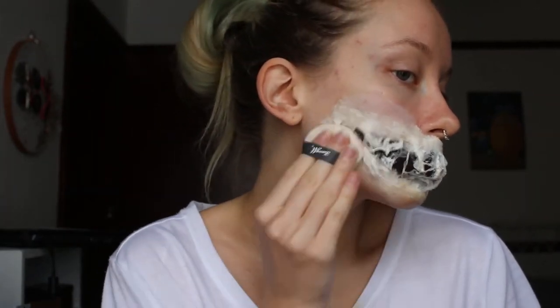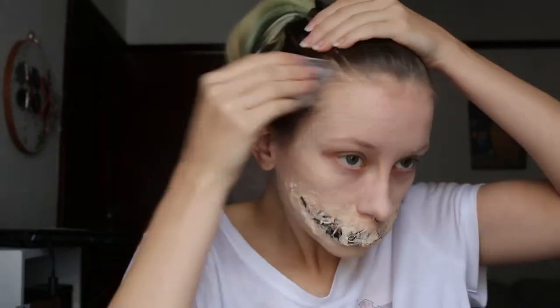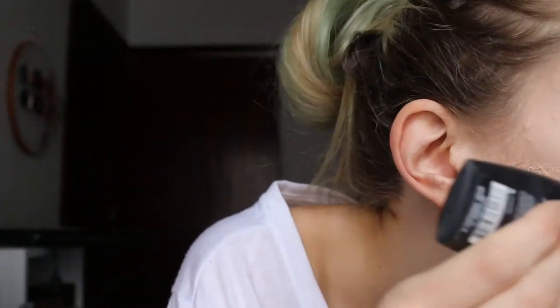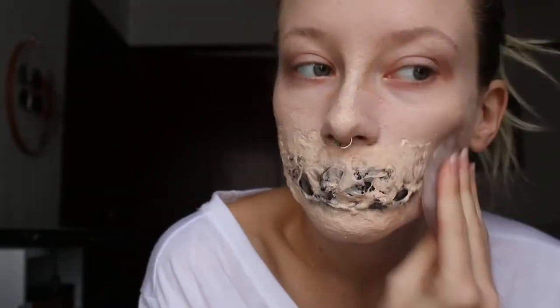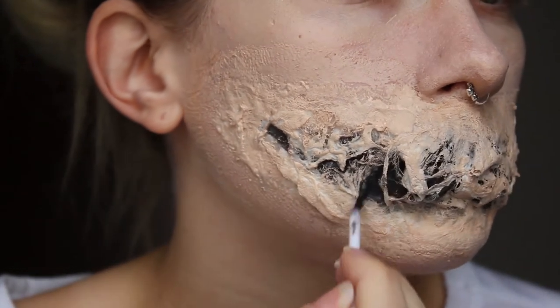When it is completely dry, you want to powder it because dry latex does get quite shiny. And then you want to paint your whole face, including the SFX makeup, with your foundation. I'm just using my Pure Bare It All and Gosh foundation, both in porcelain. If there's foundation in the gaps, which there probably is, then just paint over it the best you can.